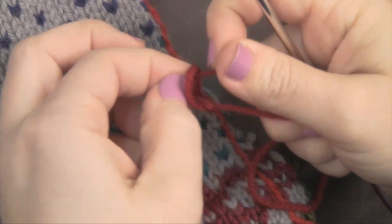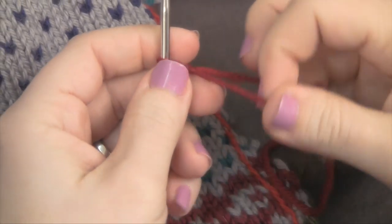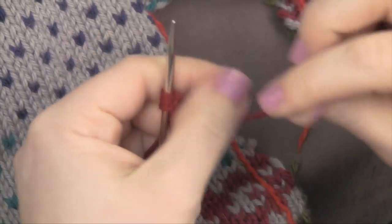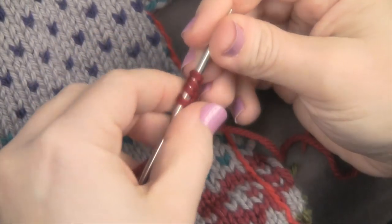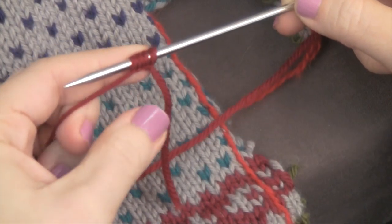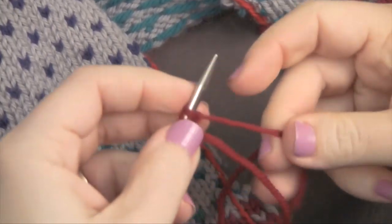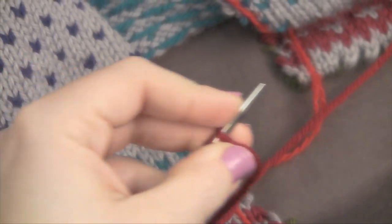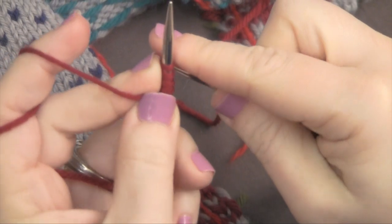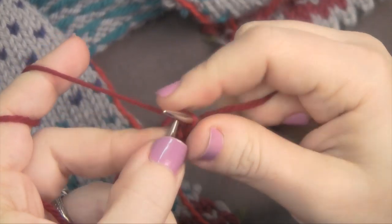You can also do a couple of different sizes of i-cord. I'm going to do a slightly thicker one, so mine's going to be a four-stitch i-cord. You just cast on four stitches, and then to get ready to knit the next row of an i-cord, instead of turning your needle you'll just slide the work to the other end and pull the yarn from behind, knit the first three stitches — or in the case of a three-stitch applied i-cord, you knit the first two stitches.